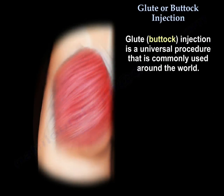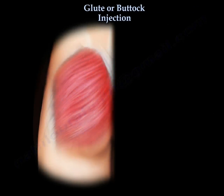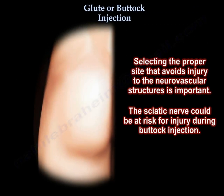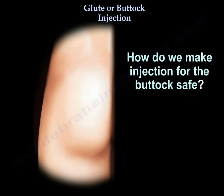Glute or buttock injection is a universal procedure that is commonly used around the world. The injection has to be safe. Selecting the proper site that avoids injury to the neurovascular structures is important. The sciatic nerve could be at risk for injury during buttock injection. How do we make the injection safe?